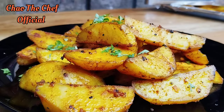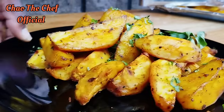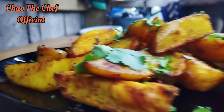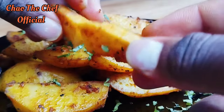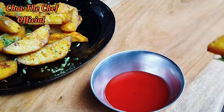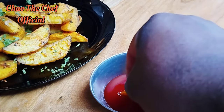After plating the wedges, garnish using some finely chopped coriander. Look at the results — amazing, fantastic! Look at that: an irresistible plate of potato wedges. They are crunchy on the outside and soft on the inside.